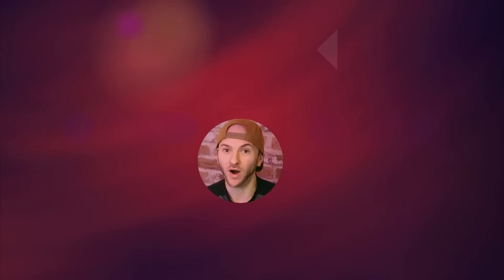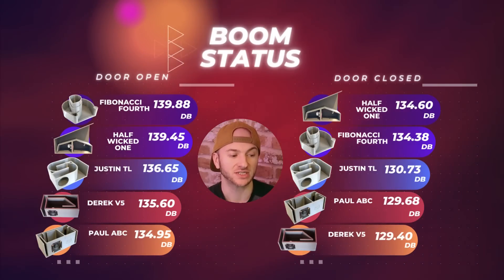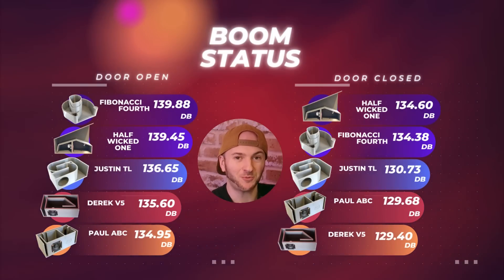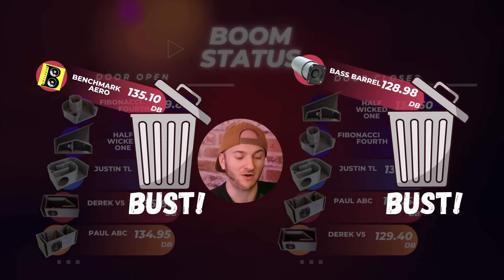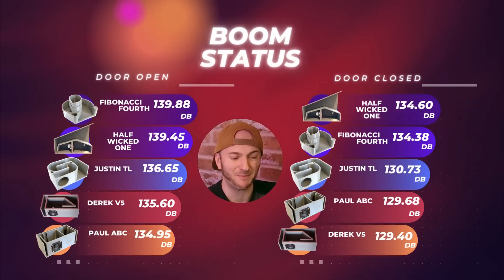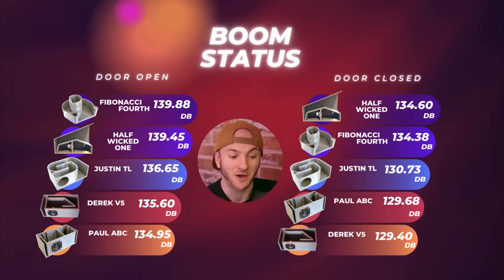So Paul, how does your aperiodic bi-chamber box stand up on the leaderboard? We average out at 134.95 dBs with the door open, and with the door closed a 129.68. Slotting in just underneath the Derek V5 with the door open, finally knocking my benchmark aeroported off the leaderboard, and in the door closed category just above the Derek V5, knocking the bass barrel off the leaderboard. So not an amazing performer — and I still can't believe how well the Derek V5 is doing considering that massive triangle in the port.